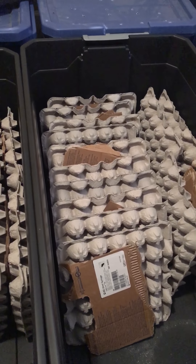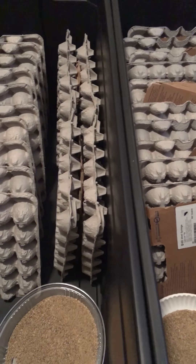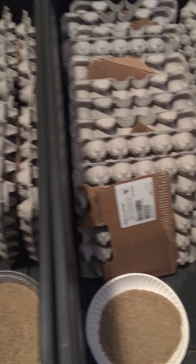After you're done applying your egg crates and dividers, you're going to go ahead and replace your chow. It's very, very important that you have chow crystals at all times.